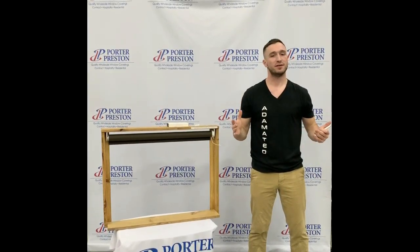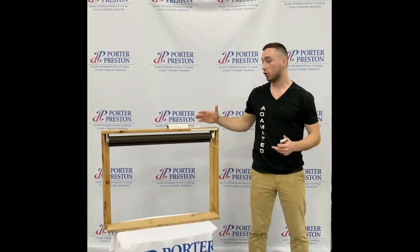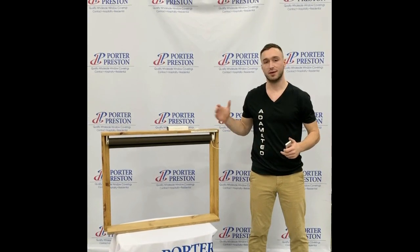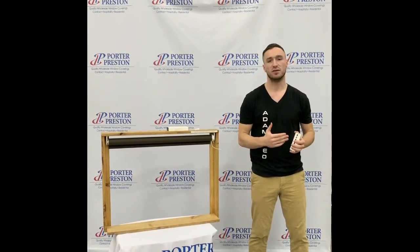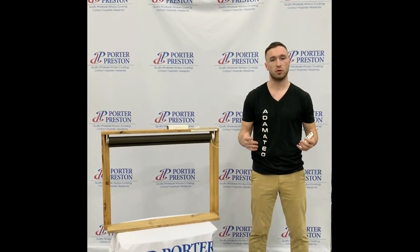Hey everybody, Adam here at Porta Pressin. This week I'm going to go over Roli's Automate Programming. Last week we did the Sanfi. Roli's is very similar, it's just a different kind of sequence of button presses, but very straightforward once you get the hang of it.